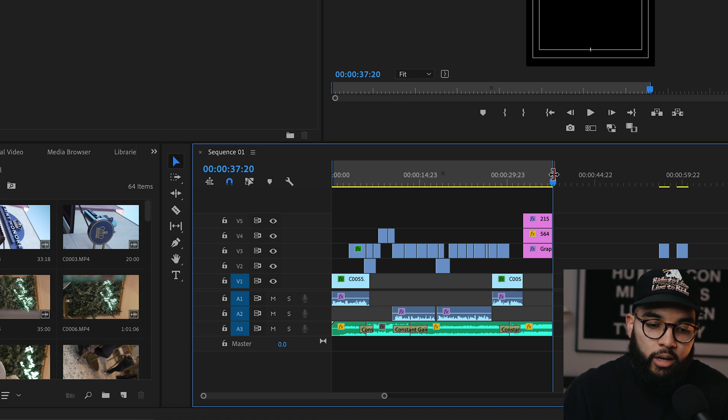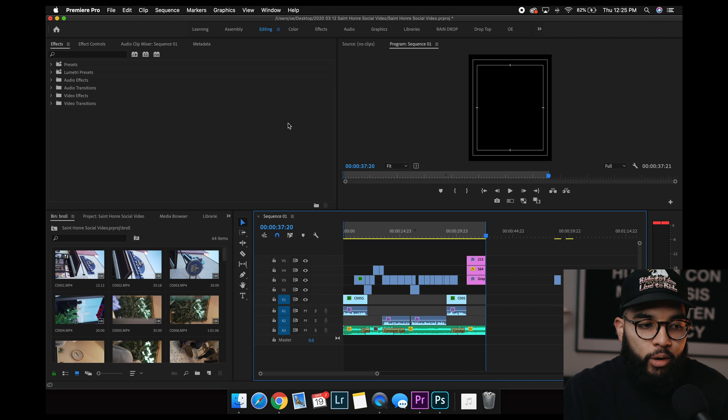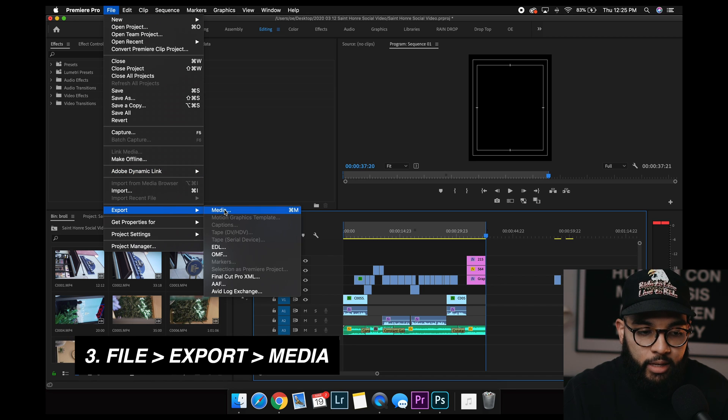Just to mention — if you do not mark out, your video is gonna render all this black space wherever it's marked. So just make sure that you mark out at the end of your video. Now, once you mark the out point, we're gonna go to File, Export, Media.